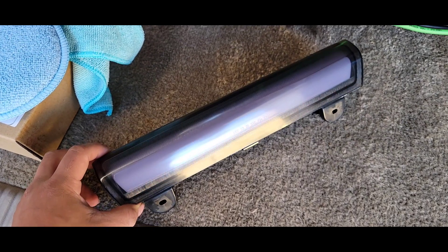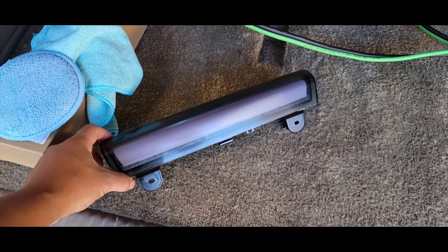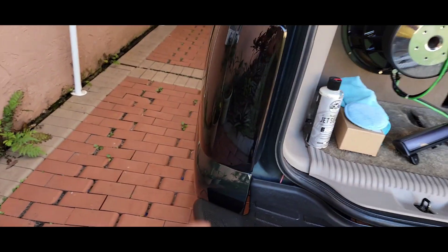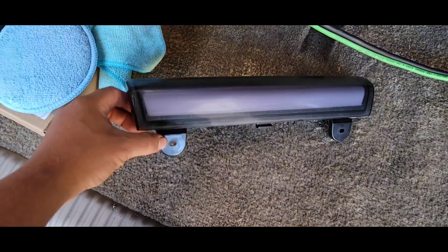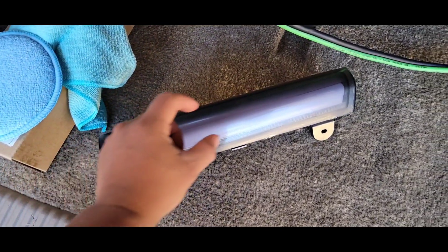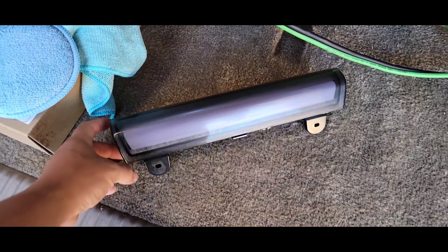I got this light off of Amazon — DNA Motoring. I'm gonna put the link in the description. This is the smoked out one so it can match my tail lights. They have different styles and colors. I decided to get this single bar, full LED, so that way at night it lights up red.